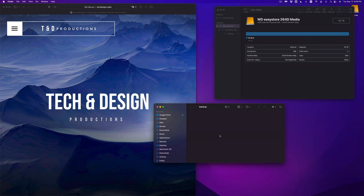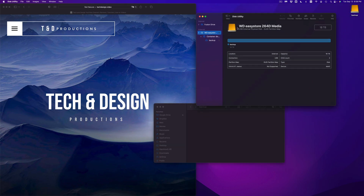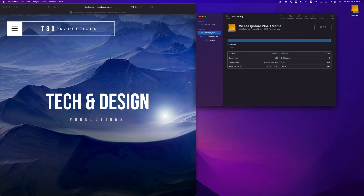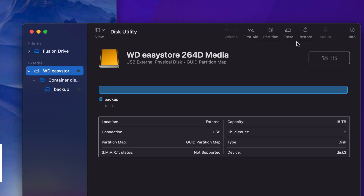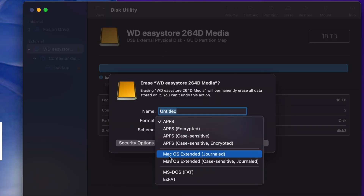That would be for an external SSD. Now let me show you for an external hard drive. We're going to go back to Disk Utility and do that format next. For an external hard drive, you go into Erase and this time we're going to choose macOS Extended Journaled. If you choose this, it's really good if you want Time Machine, plus if you just want to use it like we just did — copy and paste stuff to it. We can just leave it as macOS Extended Journaled. That's going to work for Macs.